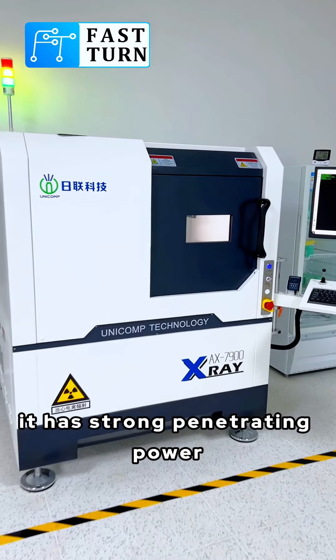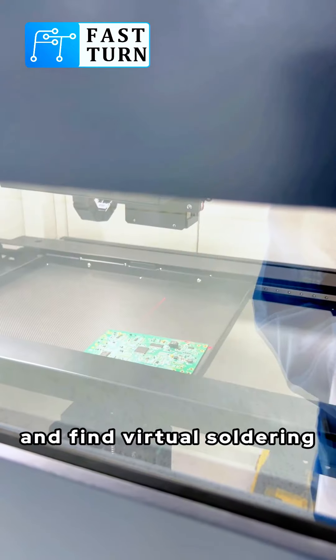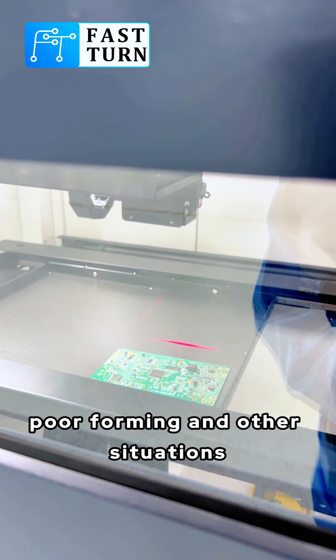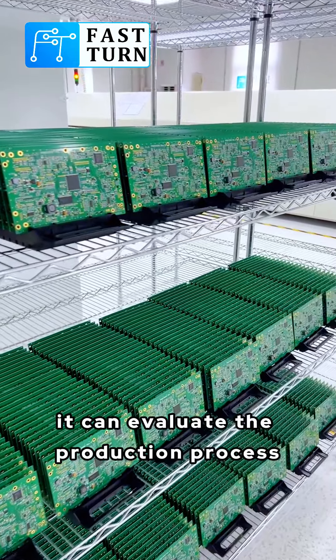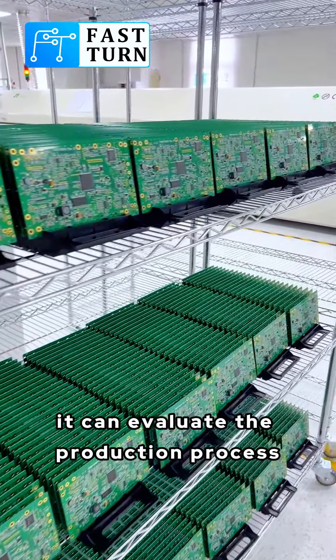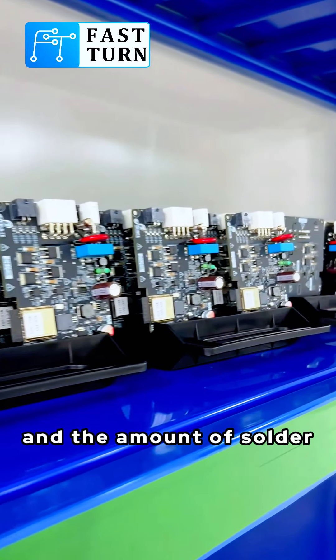Second, it has strong penetrating power. It can penetrate the inside of the sample and find virtual soldering, false soldering, floor forming, and other situations. Third, it can evaluate the production process, such as the thickness of the tin soldering and the amount of solder.